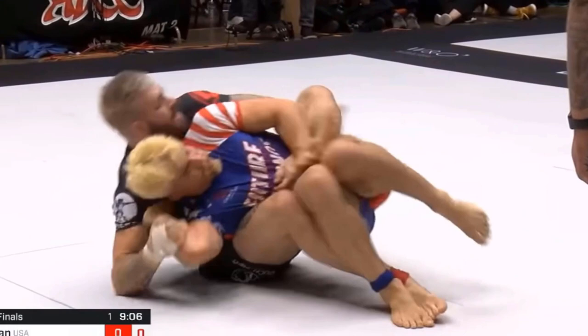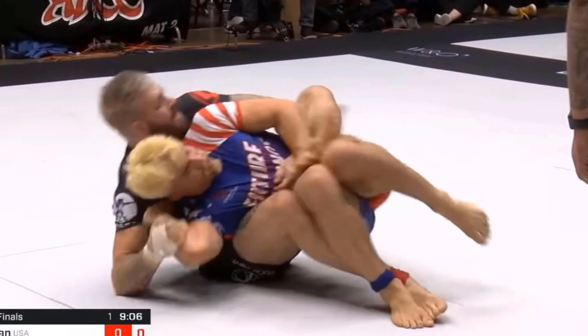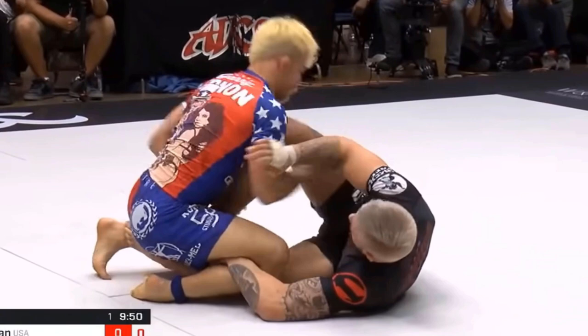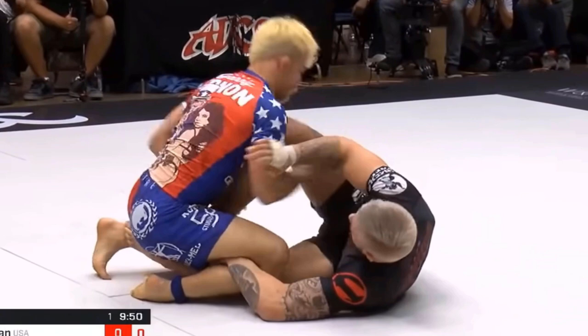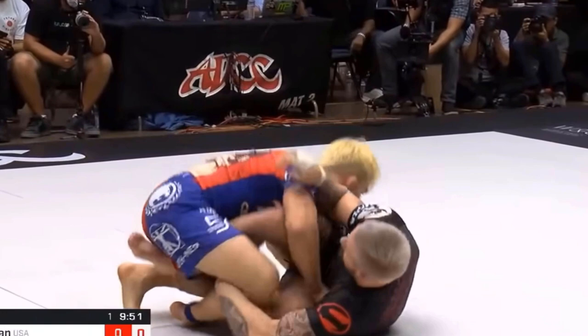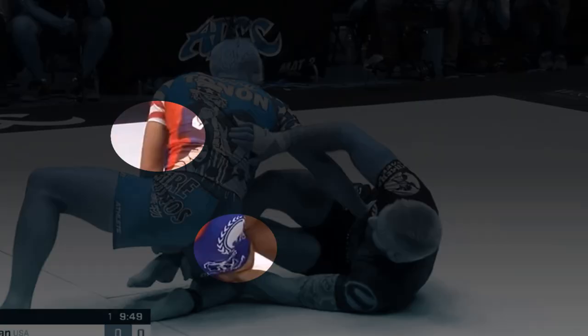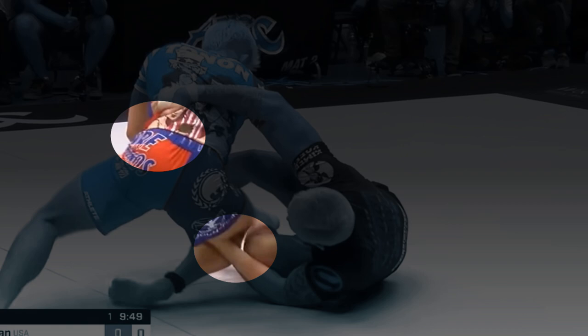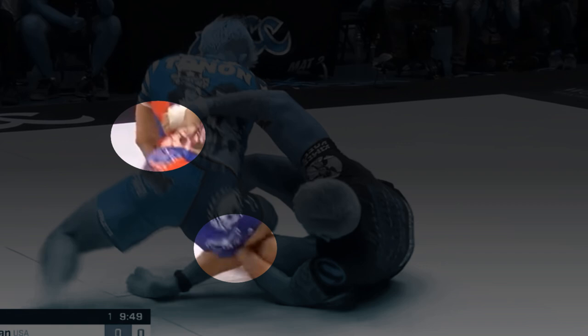Gordon Ryan vs Gary Tonin. This one's going to be the longest one. A lot happened in this really short clip and this also happened at the very beginning of their match. It looks like Gary was trying to control Gordon's right leg and stepped his left leg back, which caused Gary to face his own hips left. So Gordon sees the opportunity and reaches his right hand to grip the left side of Gary's waist. This grip makes it a little bit difficult for Gary to spin to his right.